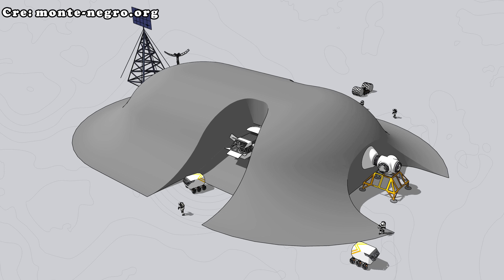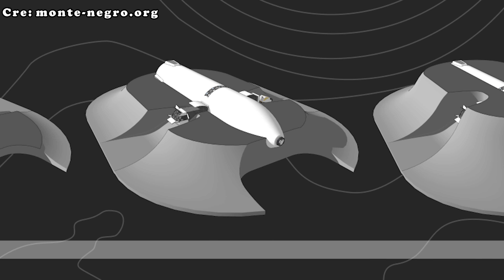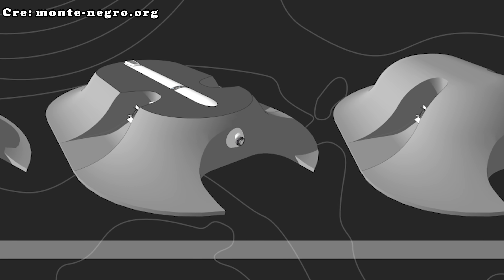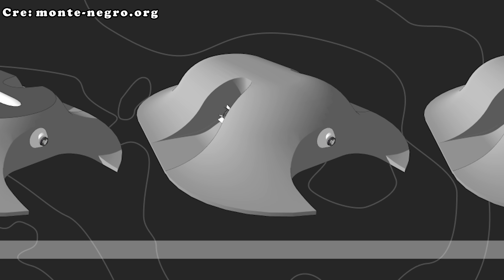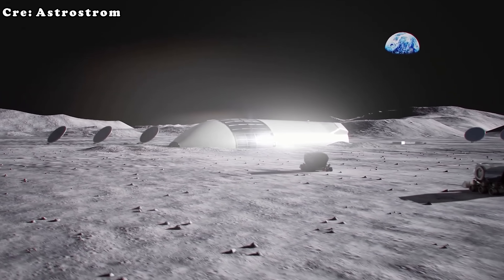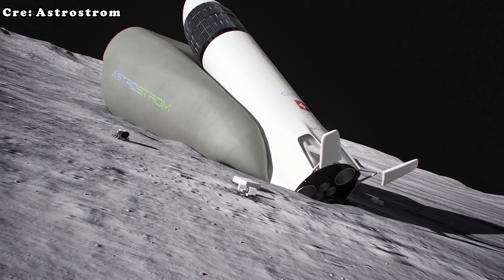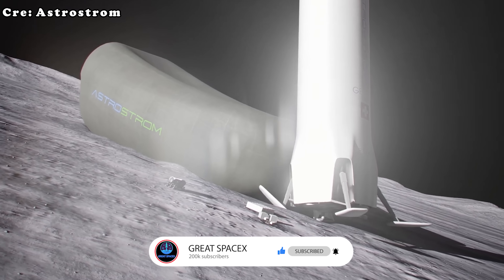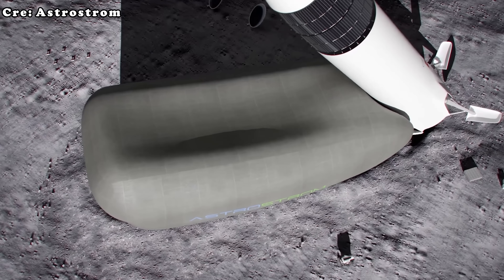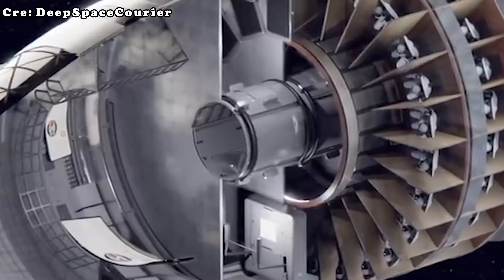Of course, this approach is not without its own challenges. The transition from flight to horizontal orientation would require precise engineering. With no aerodynamic surfaces on Starship HLS, the maneuver would rely entirely on thrusters and engines, which would need to work in perfect harmony to balance the vehicle and set it down gently. Then there's the issue of ascent: missions requiring launch from the lunar surface would need Starship to stand up vertically again — a major challenge, as lifting such a massive vehicle from a horizontal position would require immense thrust and careful engineering.